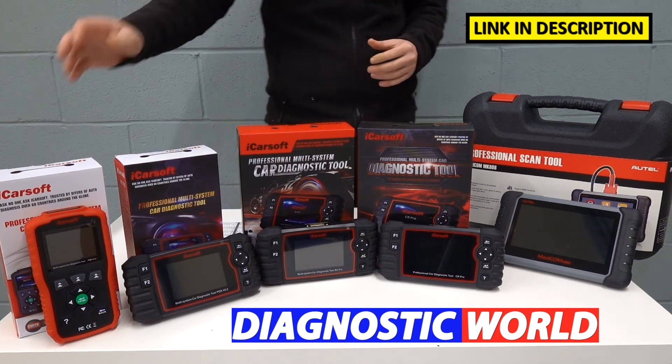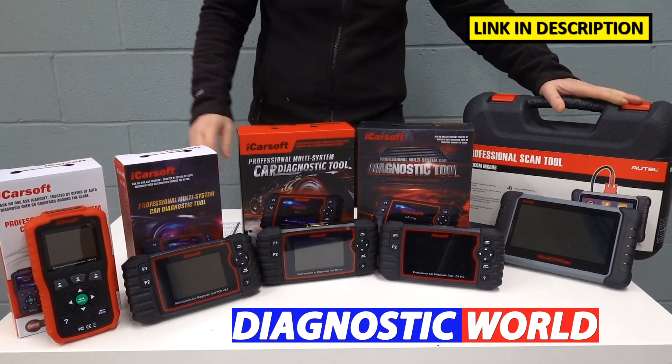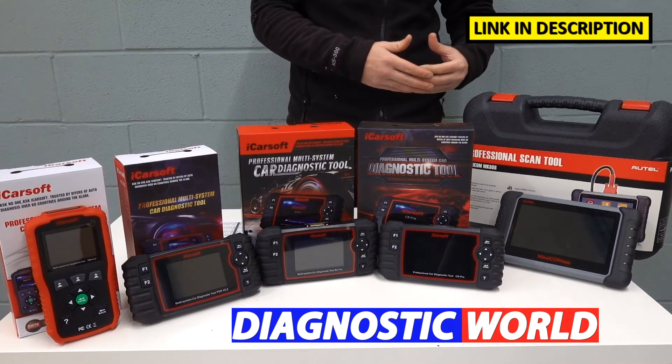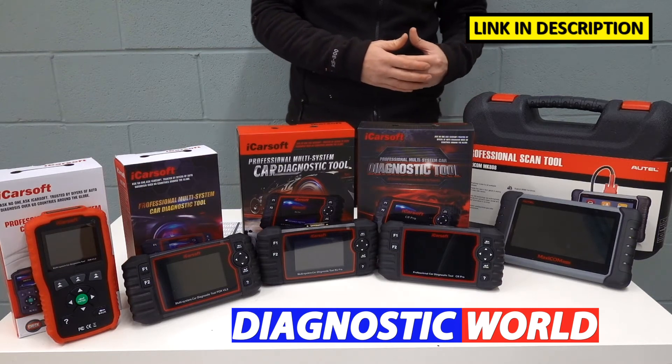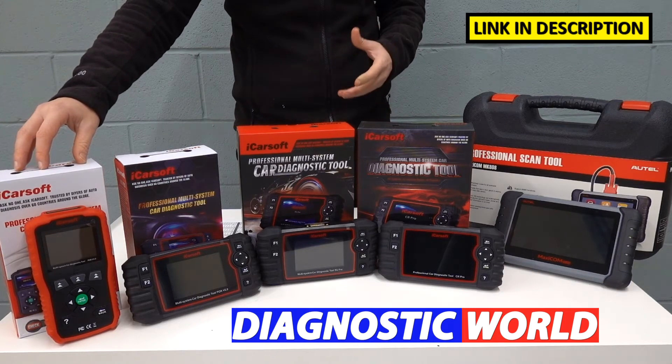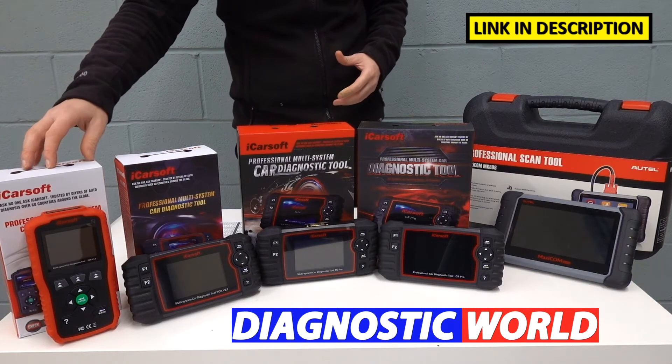I'm going to be starting with the cheapest tool, working my way along to the most expensive. What you'll generally find is the more expensive a tool, the more functionality you'll get out of it. But that's not to say that the cheapest tool on this table will not do a job just as well for you.